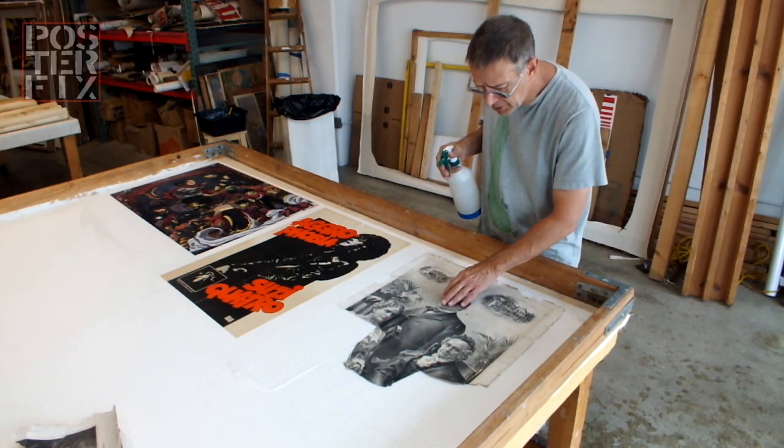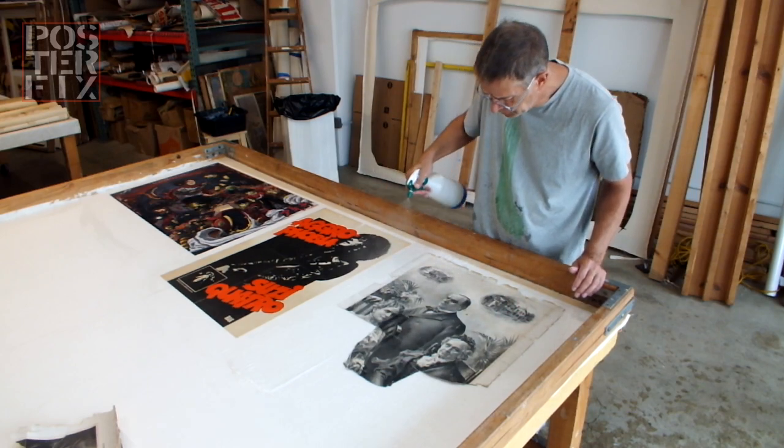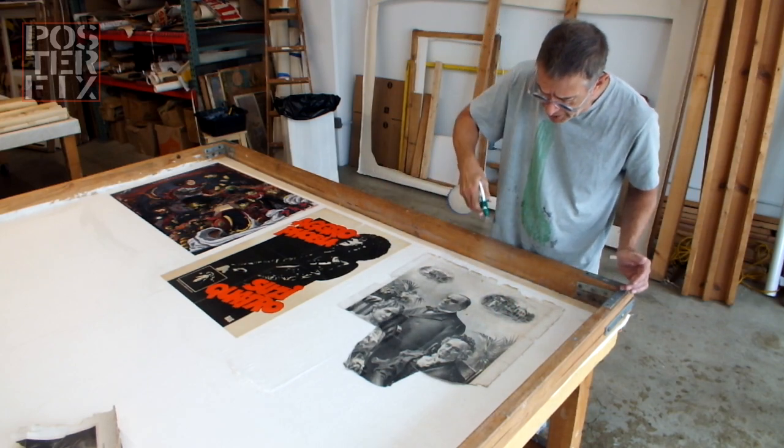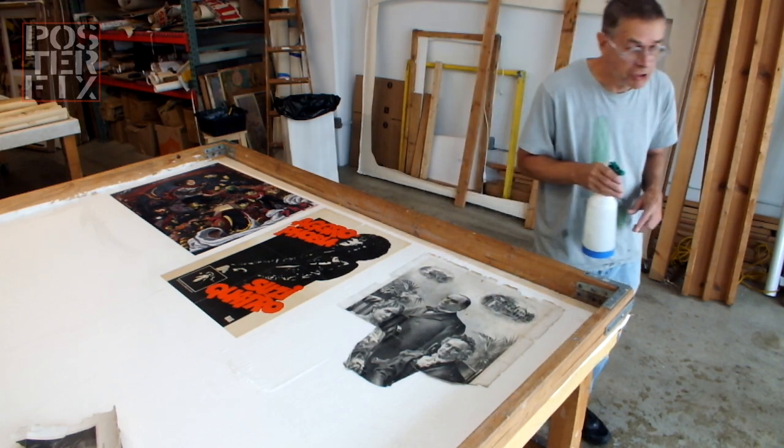The lithographic quality of this is beautiful. I'm spraying it with water to help it expand. This is also clay-coated paper, so I'm going to be careful with its surface.